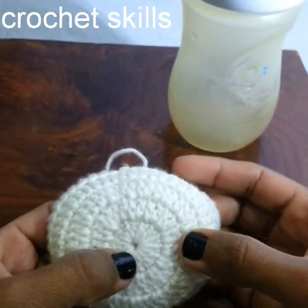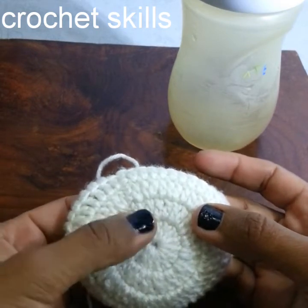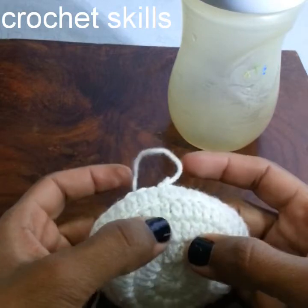We start with the magic circle, chain 15, slip stitch, chain 3, then work 2 double crochets into each stitch, and again slip stitch.